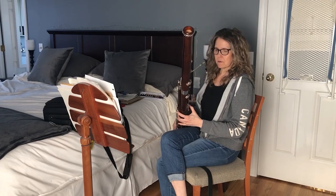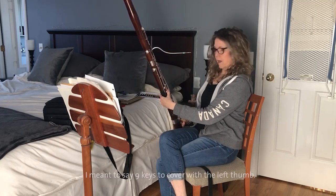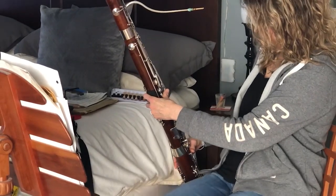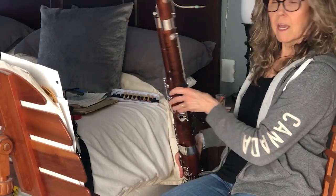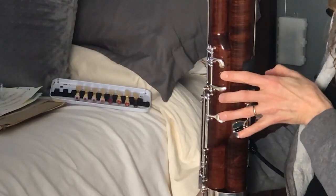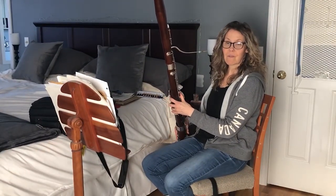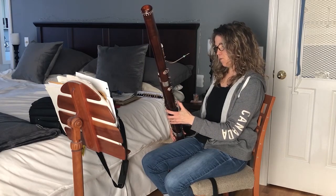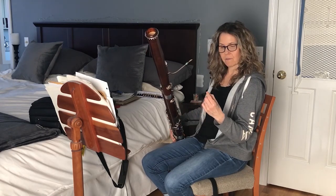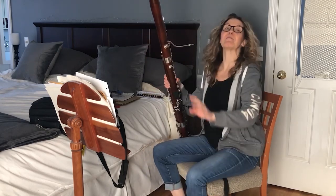So, the bassoon uses all ten fingers, kind of like the piano. I have nine keys for the left thumb, and then on the other side four to five for my right thumb, and then every finger — some of them have two keys — and pinky also. So we have very busy fingers. I am slightly accident prone. I tend to cut my fingers while making salads and cutting up fruits and vegetables. I have actually cut the end of this thumb off — that was in Montreal, right before we had to play a very big bassoon excerpt.